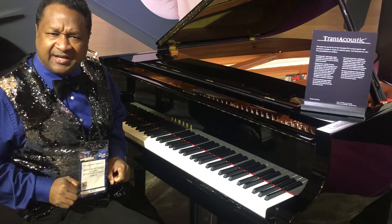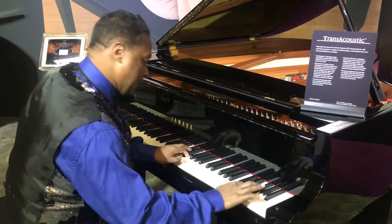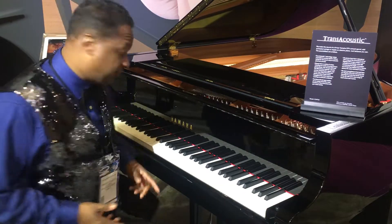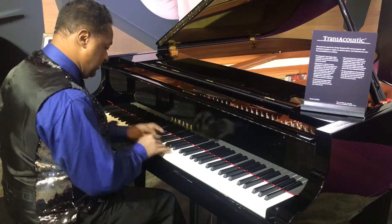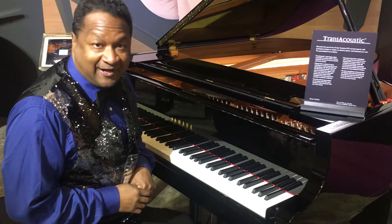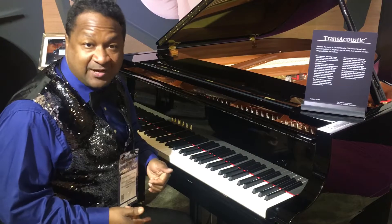What is Trans Acoustic? Basically, if I have a regular piano sound and I want to hear it with headphones or just through a module, I click this right over here and I have a module hooked up to it — which is a nine-foot CFX Concert Grand. I'm going to play it as a regular piano first, and then I'll play with the Trans Acoustic.